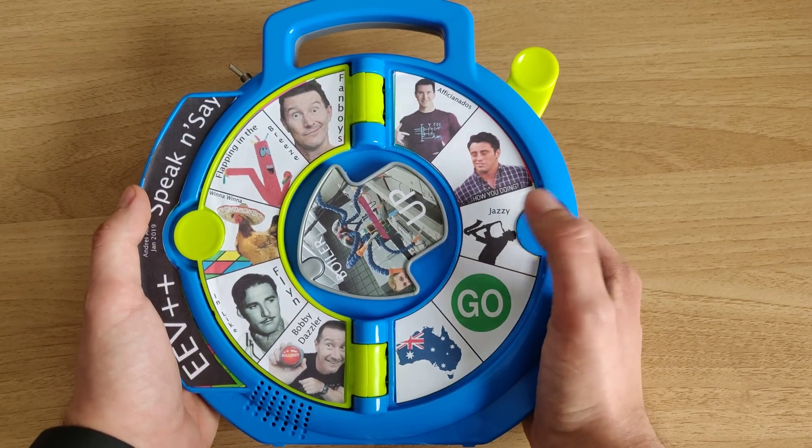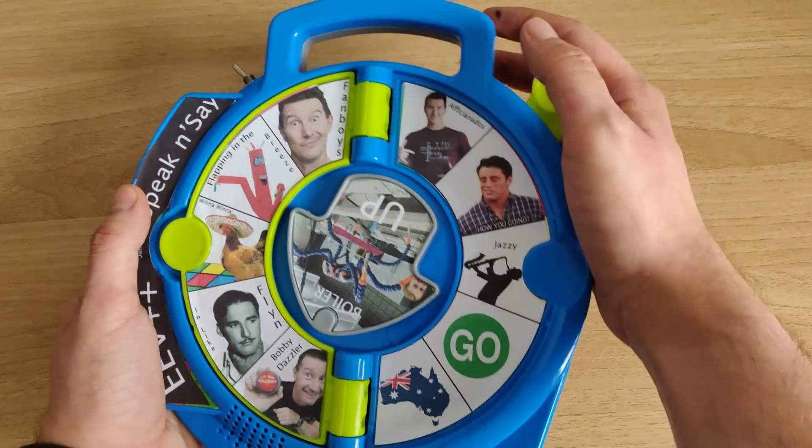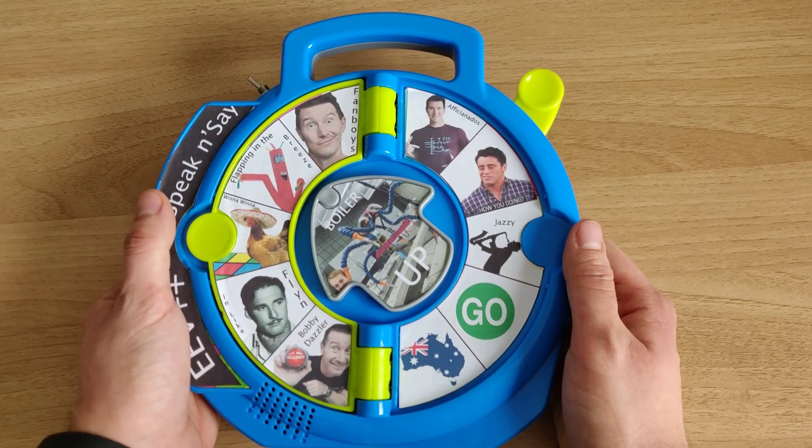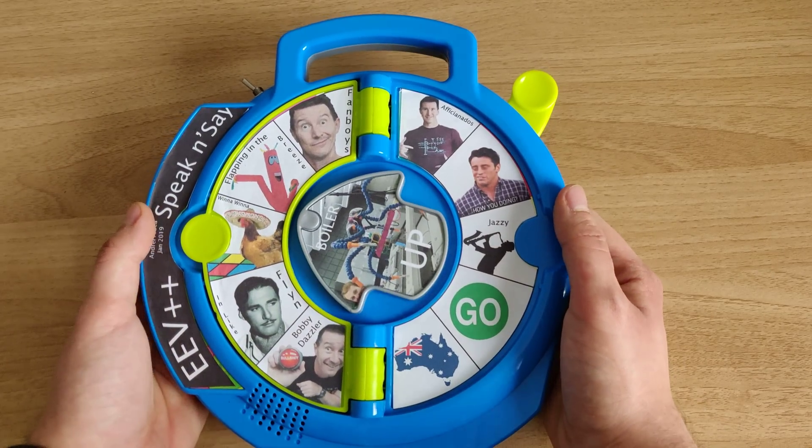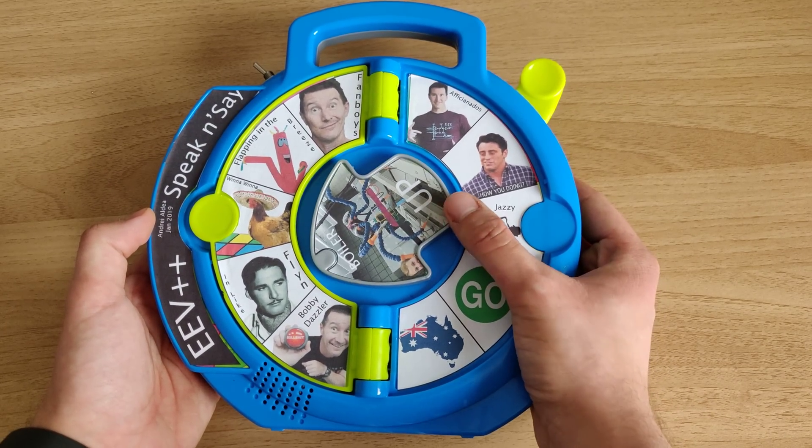And then we have a second page of sounds that we can do. So here's the wheels — look at that, that's a bobby dazzler, designed to sort of take an impact like that, so that's pretty jazzy.